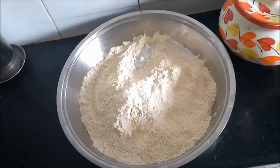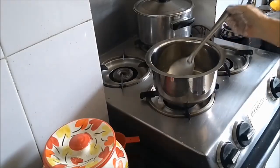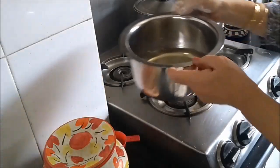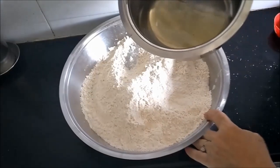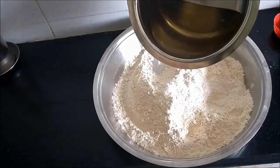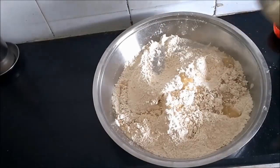The sugar syrup that was on the fire has cooled down, so I will start mixing that. I will start mixing the sugar, water and ghee that I had just prepared.